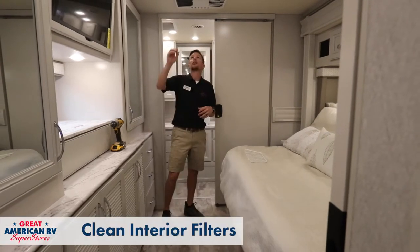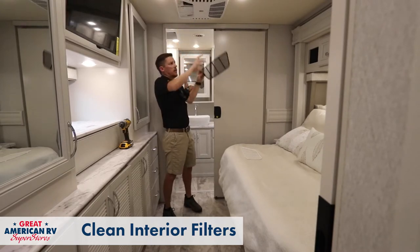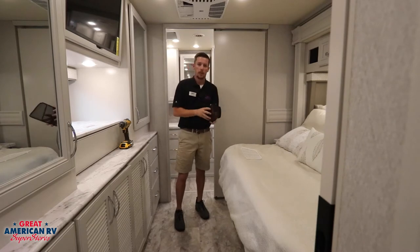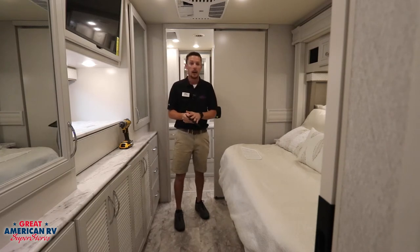Removing your interior filter — in this case it's on our ceiling assembly — just pull it out. You can take an air compressor, you can take a damp cloth, anything and just wipe out any dust and debris. If you have dogs, cats, whatever, you're going to get a lot of hair in there. That should be done quite often, especially if you have animals.